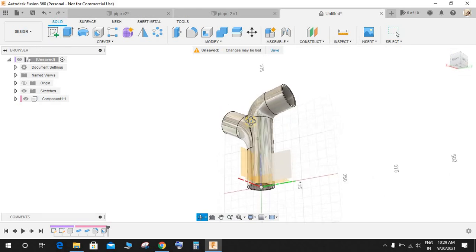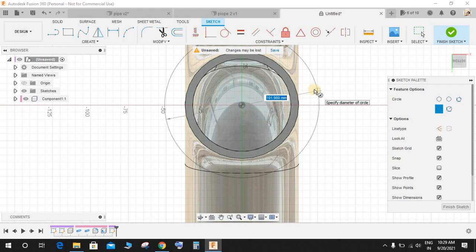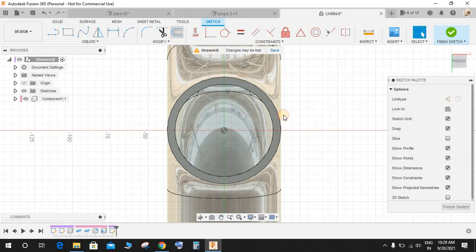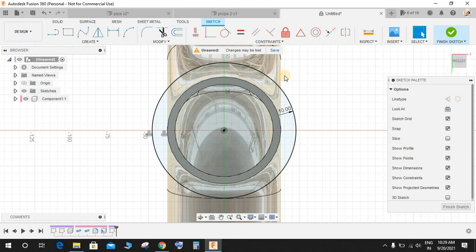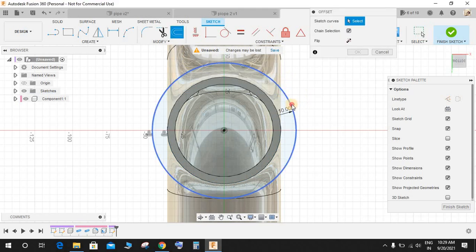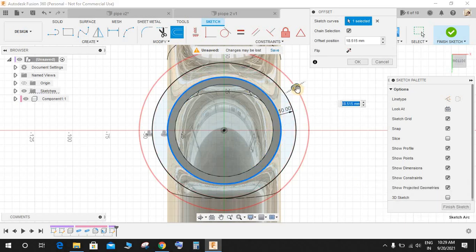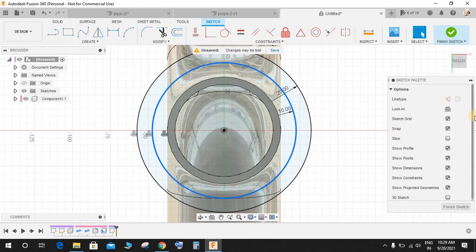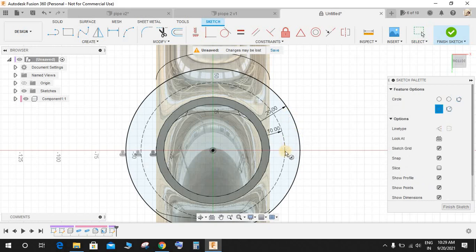Go to Create a Sketch on the bottom plane and start by making a circle. Offset the outermost circle by a distance of 10 mm, then offset again — offset this one by 20 mm. Make the inner center one construction mode. Press C for Circle and on the circumference draw a circle of diameter 8 mm.